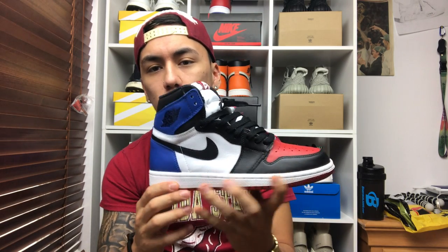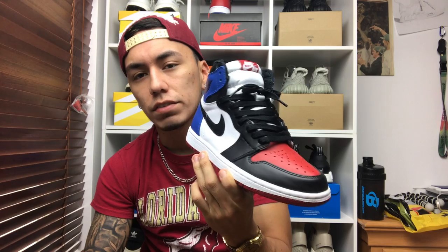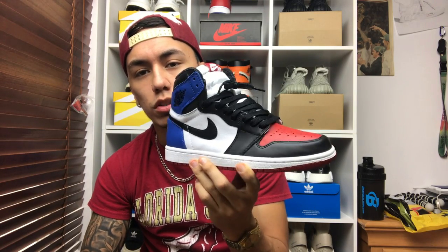What's good sneaker fam, welcome back. Before I start, I want to say I'm doing a dollar raffle on this shoe — it's a size seven and a half. If you want to join the raffle, check the description below. Click the link and it'll take you straight to where you can buy the ticket. It won't be this exact pair but it will be a DS pair.